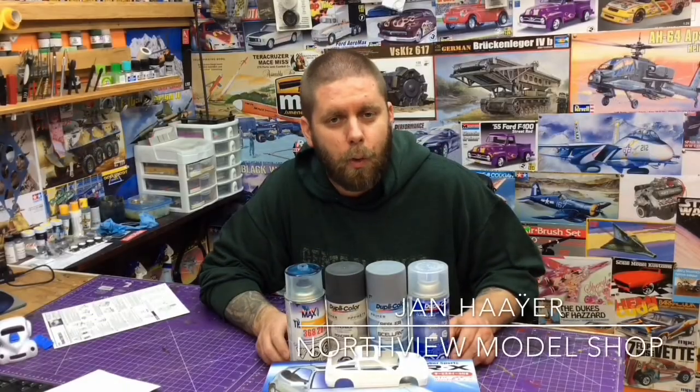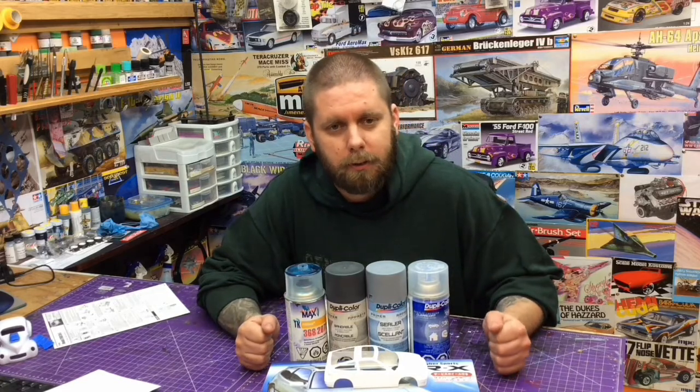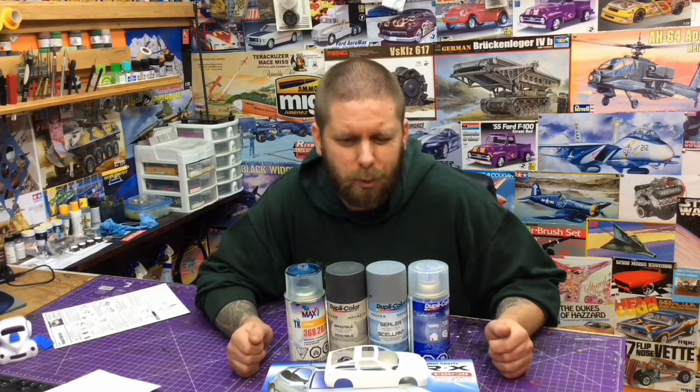Hey guys, Shan here in the North View Model Shop. Tonight we are going to talk about taking the risk out of using a new or unknown paint system. This is a trick I learned from the great Dr. Cranky, which wipes out all the anxiety of using a new paint system or a paint system you haven't used in a long time.